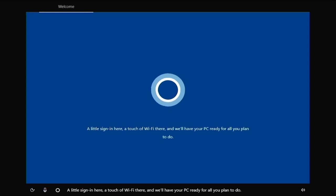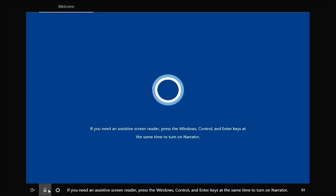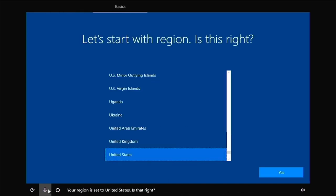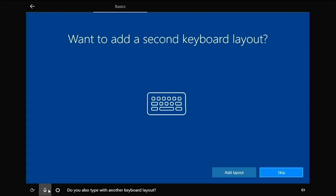Here we're at the part of the installation where we have to do some user input. First and foremost, I'm going to go down to this little microphone and make sure Cortana doesn't blast in our ears. We are not going to connect to the internet — that will let us not create a Microsoft account. I'll select United States and US keyboard. I'll skip adding a second keyboard.